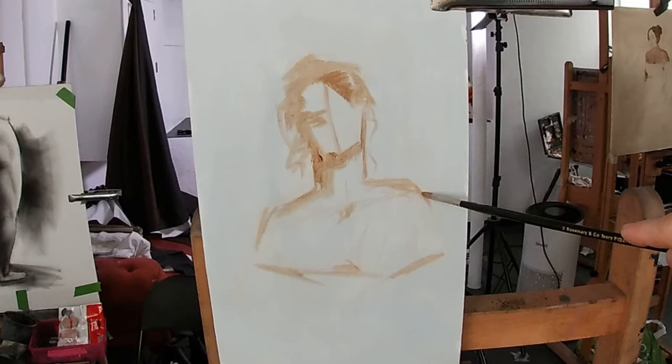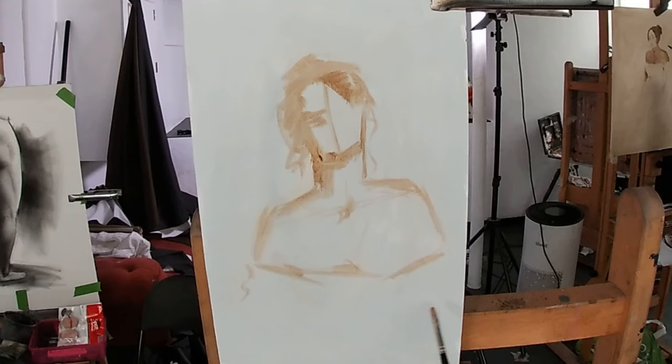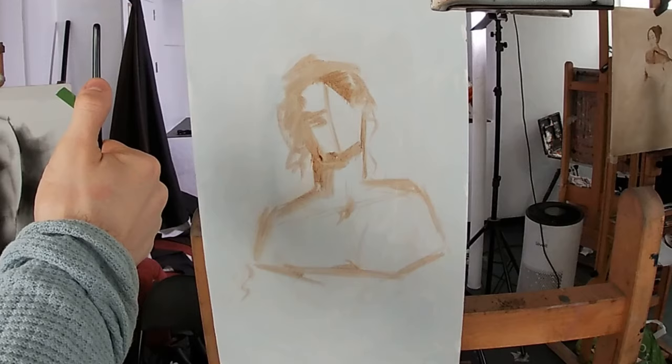When painting figures or portraits where the chest is visible, the pit of the neck — also known as the jugular notch — is a very important point to mark and use as a reference for the proportions and the gesture of the head. I often compare the distance from the bottom of the chin to the pit of the neck against the length of the head, as this helps me paint the neck at the right length. The pit of the neck is also a useful point when sketching in the collarbones and the shoulders.